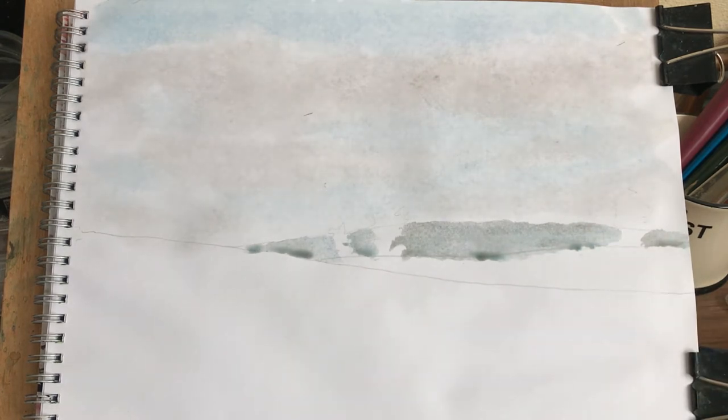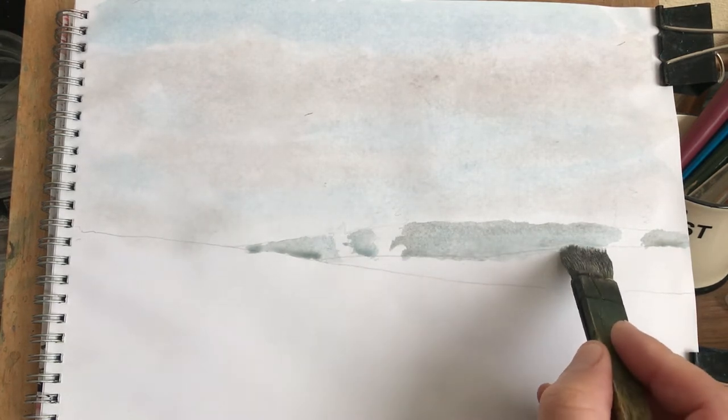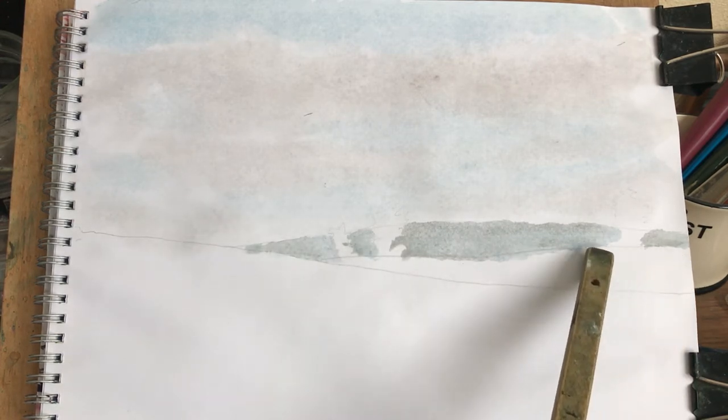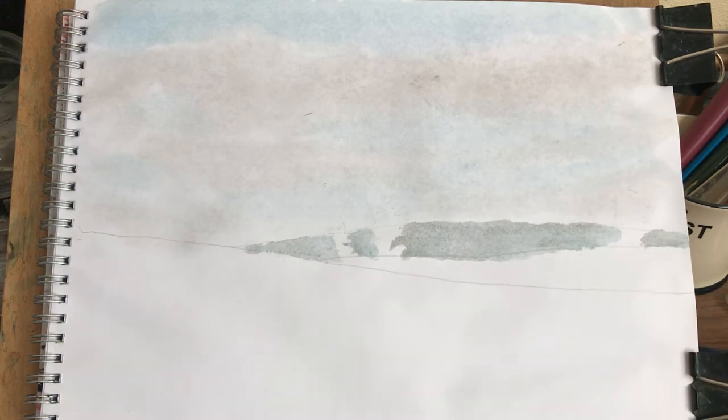Perfect. I'll do the same again — dry my brush bone dry and then just take them puddles out. There we are. Where I've gone over my pencil line, I'll just change my hill to there. Not trying to wash that back out — no point. Actually, while that's still wet, I'm gonna whack them trees in there.